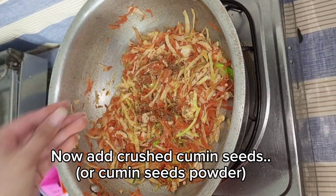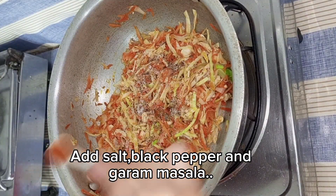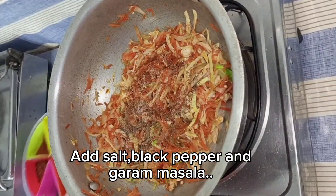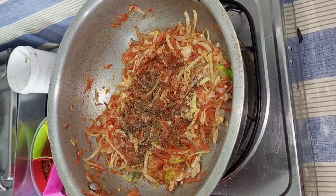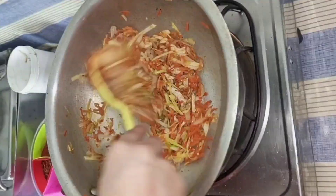Now we will add the onion and garlic. If you are making the chicken filling, we will reduce the onion. We will add the spices in 2-3 minutes.